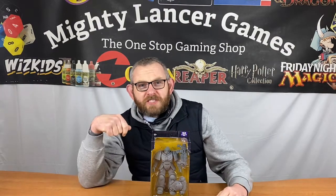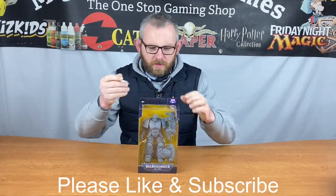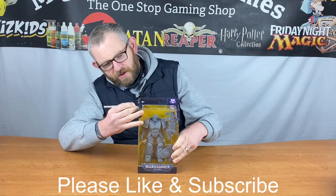Then I'm going to take it home, measure his head, and make a Reaver-style head with the skull mask to match my Primaris marines for my own chapter. Then I'm going to paint it and show you what it looks like in a couple of weeks. So we're gonna get this guy out of the packaging.